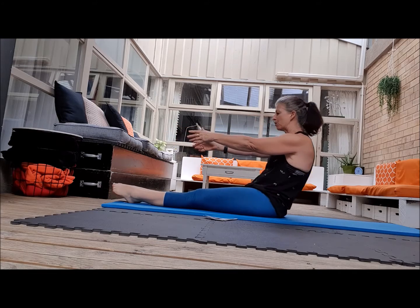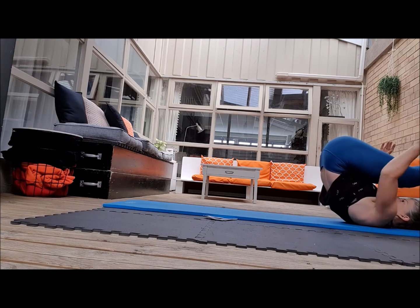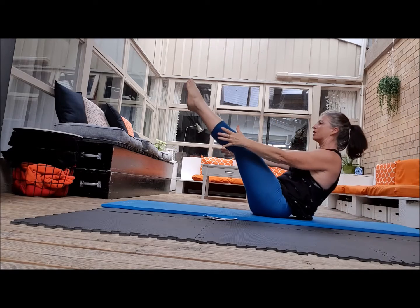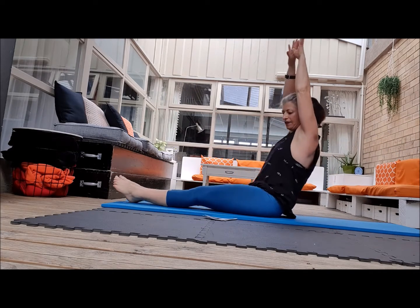So now the arms — you're coming to here and over, touch the ground if you can, bring your arms up and come through, stop when you get to your V and then up we come.